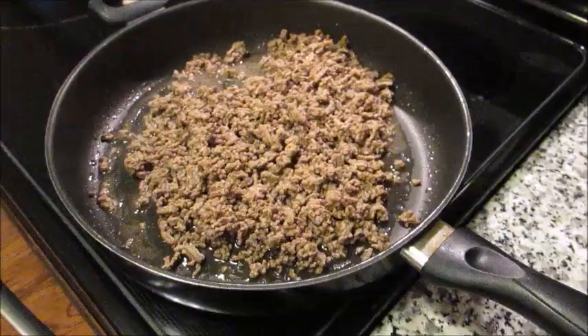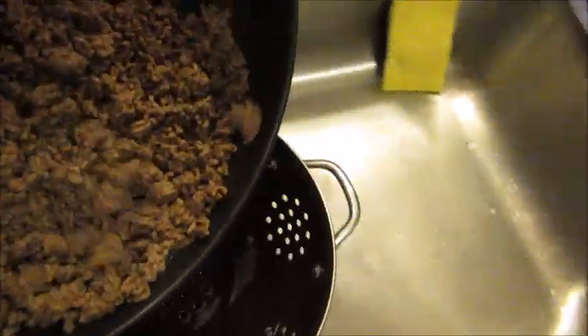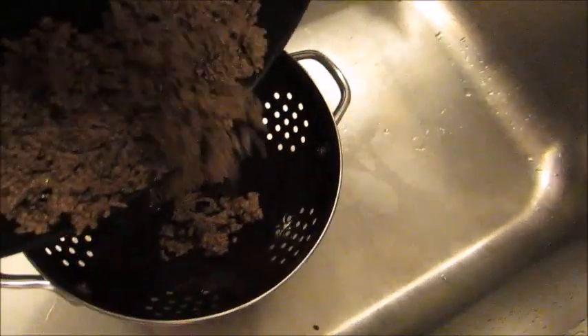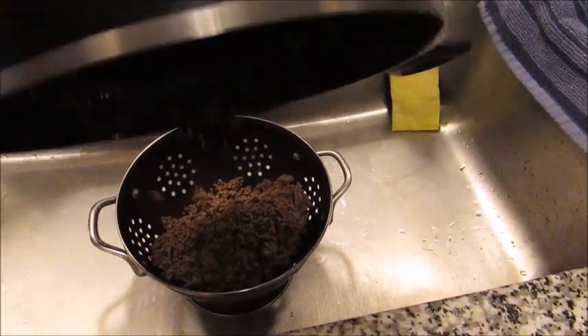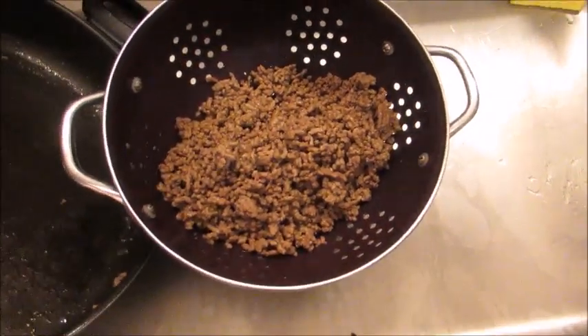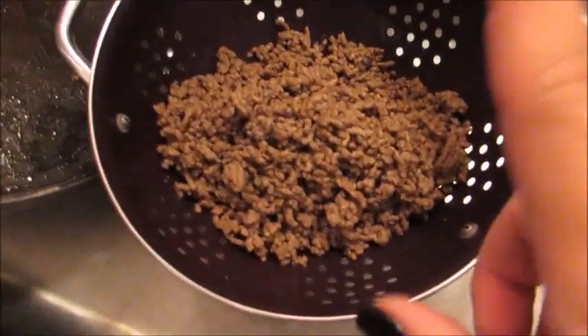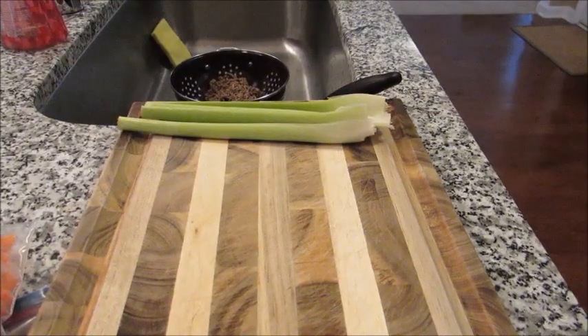The ground beef is done, so I'm going to take it and I have a colander set up right in the sink. I'm going to get it into the colander — you can see some of the fat already dripping off. You can even see the film of fat on the bottom. I'm just going to let this hang out in there so all of the fat can drip out and we'll be left with just meat. Then I'll go ahead and get my veggies prepped.